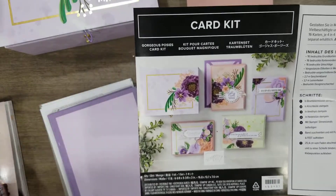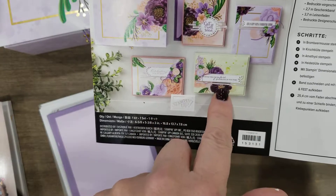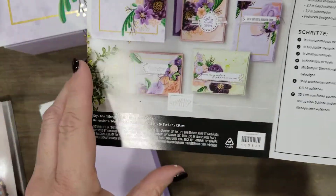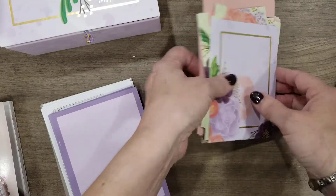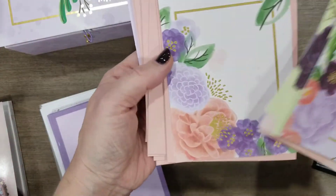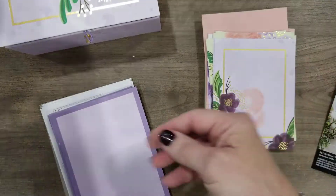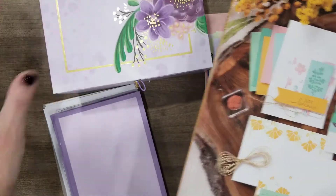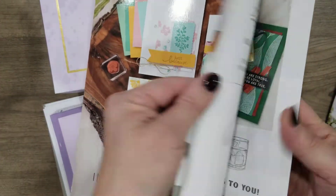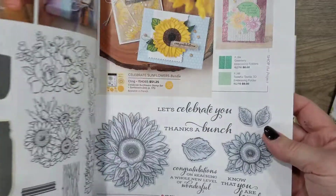The one shown in the instructions is like a get well card, but it doesn't have to be — you could stamp a happy birthday or thinking of you. You could change these out quite a bit. But this paper, isn't it gorgeous? I just love this one. Again, this is on page eight of the new Stampin' Up! catalog, and be sure to check out some of the other kits because there are some really nice ones in the front of the catalog too.